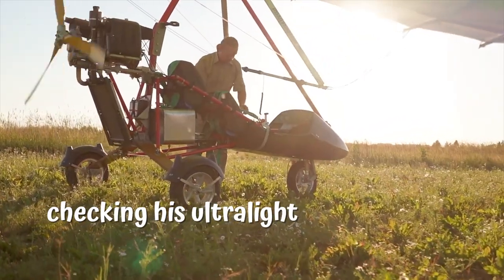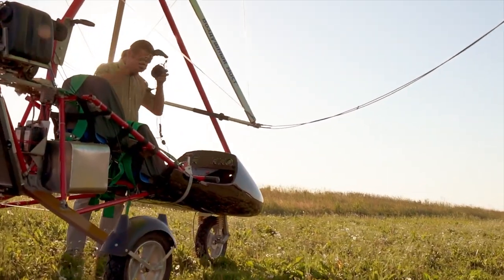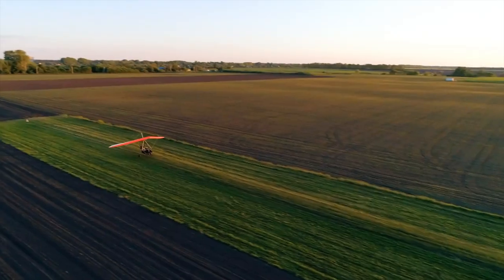This man is checking his ultralight before he goes flying, then getting ready to fly. The person who flies a flying machine is called a pilot. It's important to check everything before you take off.